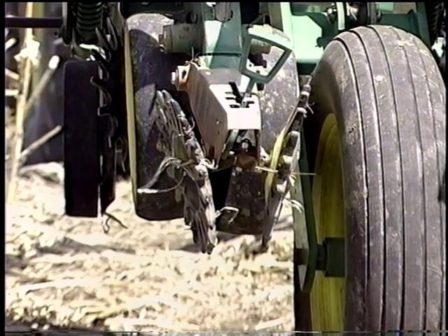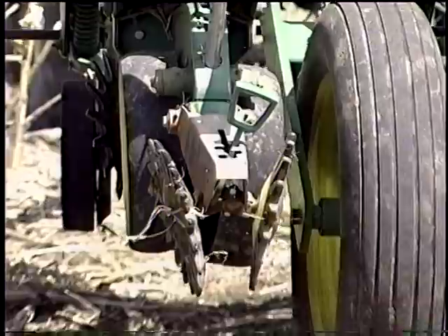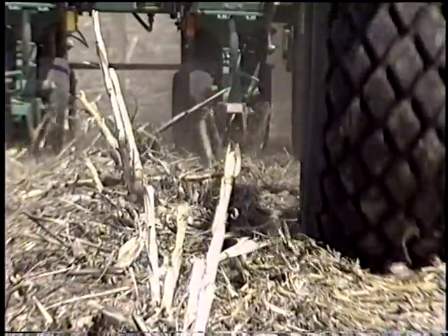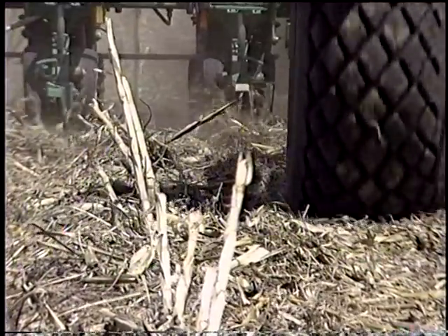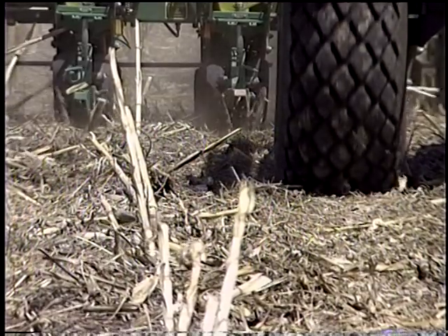This year we are trying a new type of closing wheel — a closing arm from Maywest. The wheels are angled slightly and further apart. It looks like it's working pretty good — it kind of puts a nice mound of loose dirt over the seed trench.